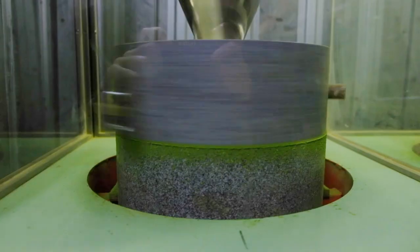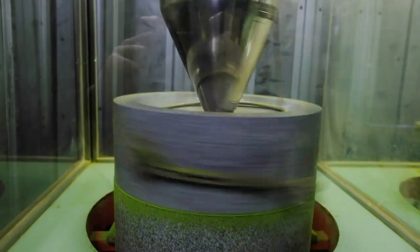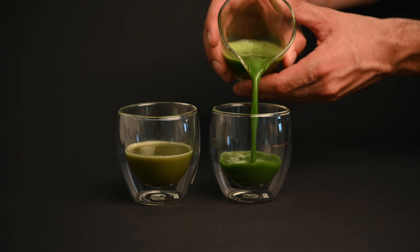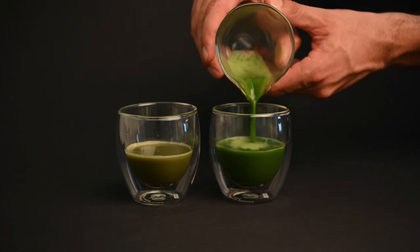Hopefully now you understand why most premium matcha comes with such a high price tag. In order to produce it the right way, you need to follow a lot of steps. If these steps are skipped, you end up with a cheaper tea — but the color will be yellowish brown, the flavor will be extremely bitter, and the tea won't even produce a proper foam.